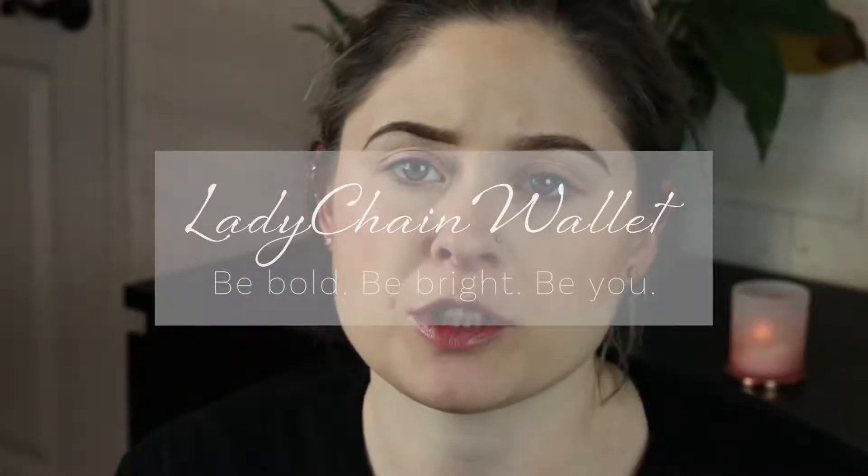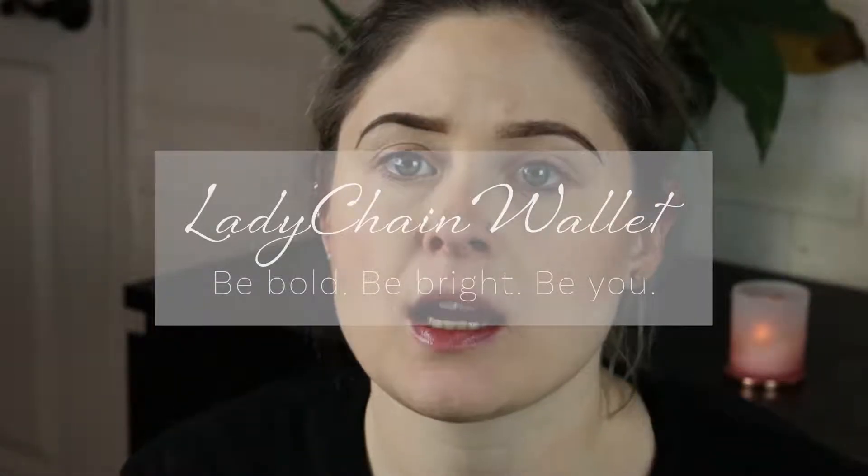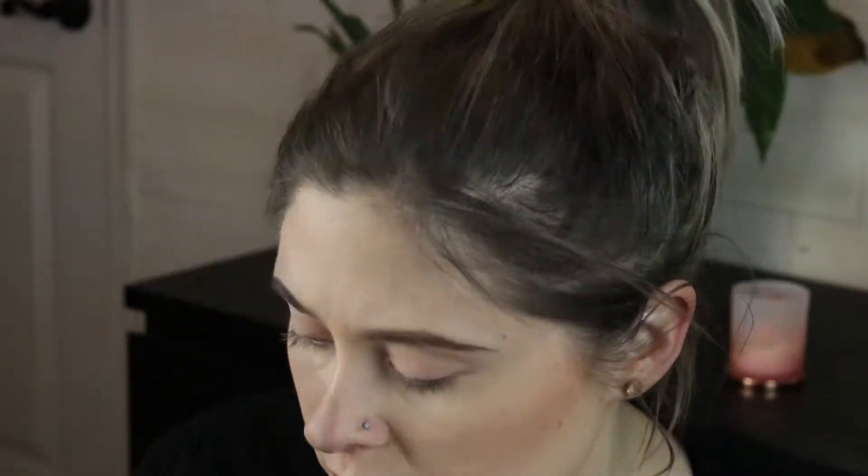How is it I just washed brushes and I need to wash brushes again? Hi guys, welcome back to my channel. Today I am filming a first impression as a bit of a celebration. I just submitted the last of my fall grades and I am utterly exhausted.